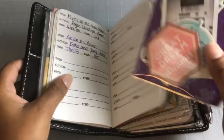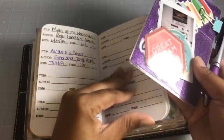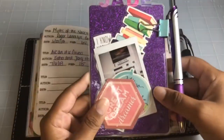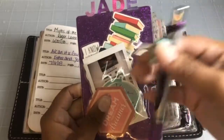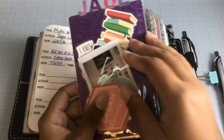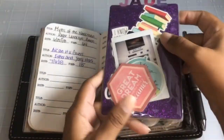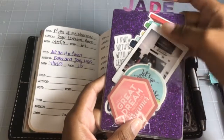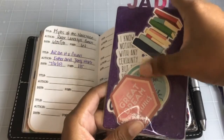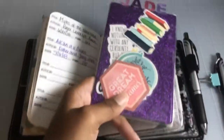Here is the page marker I usually keep to mark my place. You can just clip it on with a quick pin loop. I made this page marker with my laminating machine, some stickers from Dollar Tree, and die cuts from one of the die cut packs I got from Tuesday Morning.